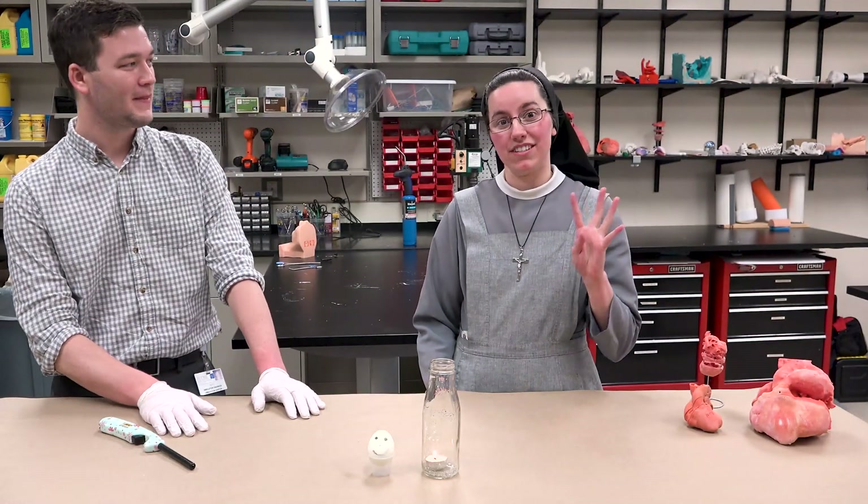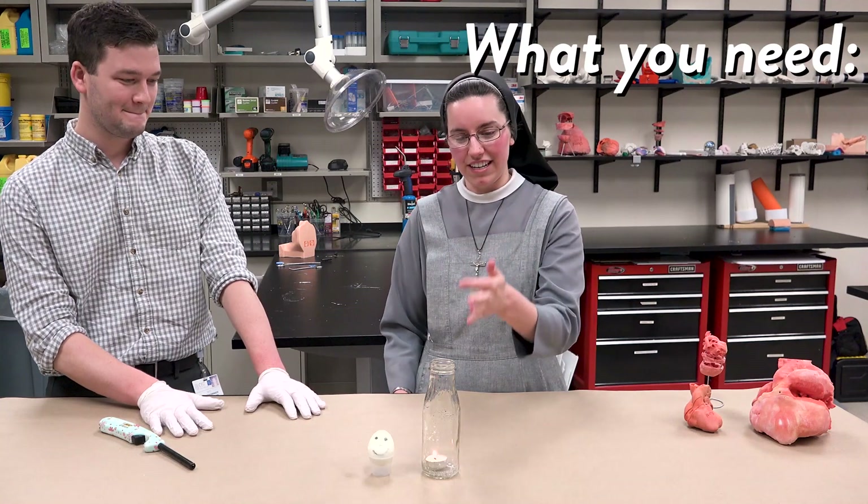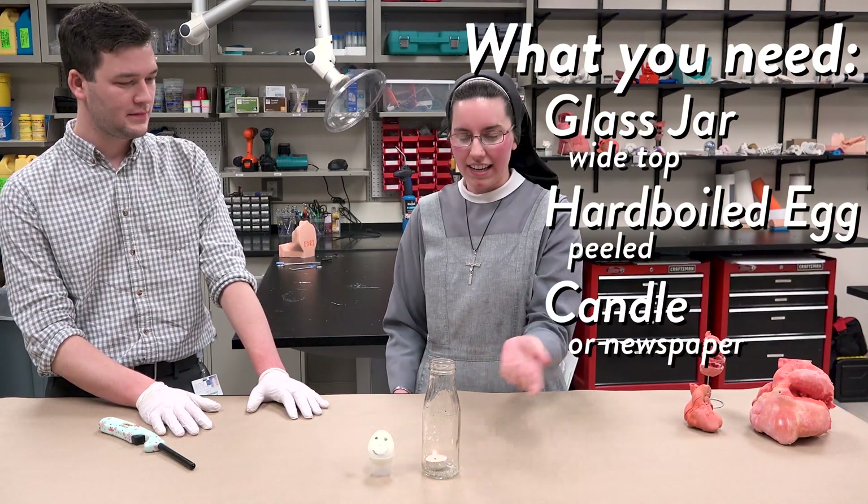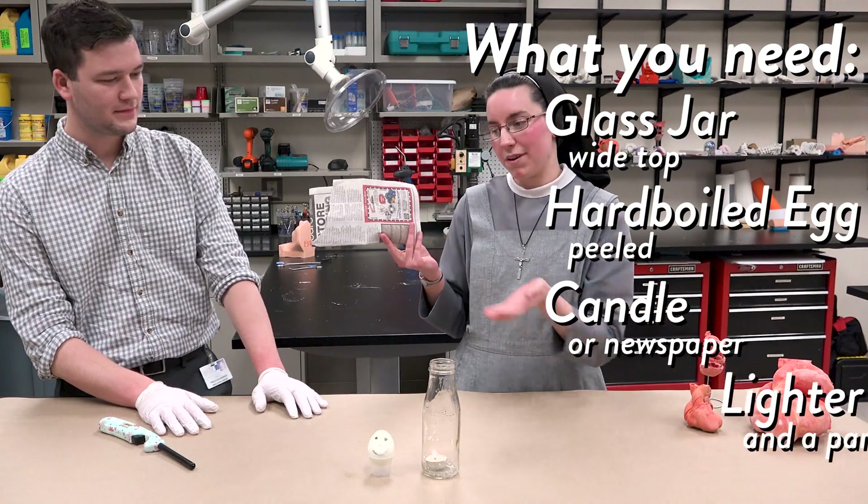So this first experiment just involves four things: you'll need a jar, a hard-boiled egg that you've peeled, and a candle or a piece of newspaper, and a lighter.